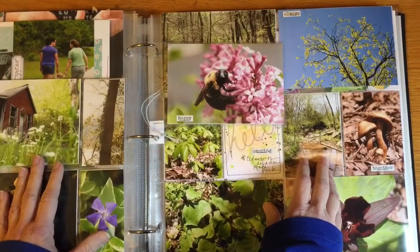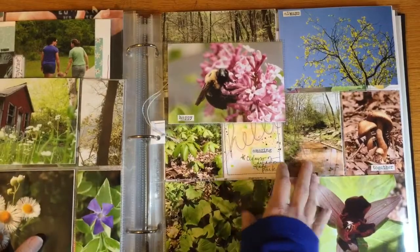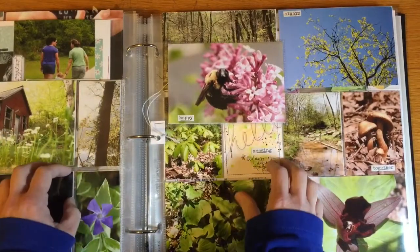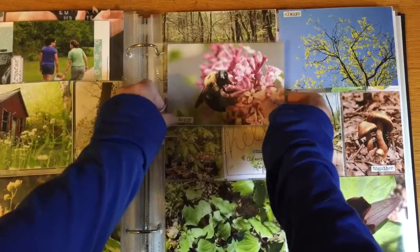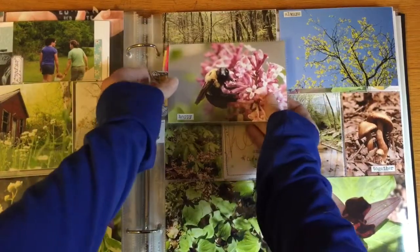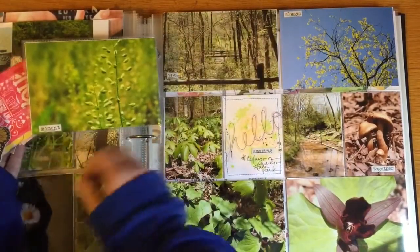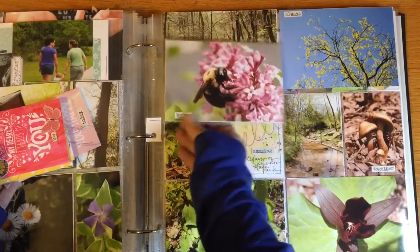In the spring and summer months, and even into the fall — at least this fall because it's been so warm — I have a lot of flower photos and nature photography, and it kind of takes over my project life album. So I've been making little mini albums so I can get even more nature pictures in without it just turning into a photo album.